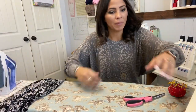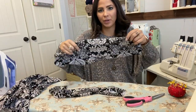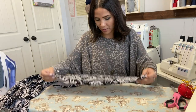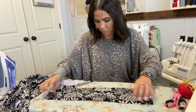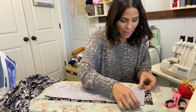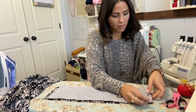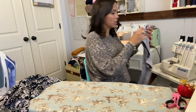I'm going to put my pants aside and grab my waistbands. I marked my front waistband with a little pin so I know which one's my front. I'm going to grab my waistbands, put them right sides together, and sew one side together — just one side for now — with raw edges right sides together.